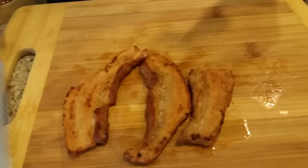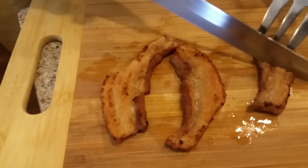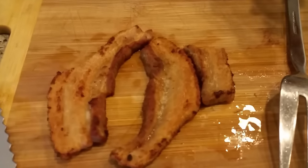Mmm. Taste that, Michael. Taste it. It's not even salty. I thought it was going to be salty. Tastes like a pork chop. It tastes like a pork chop — delicious.